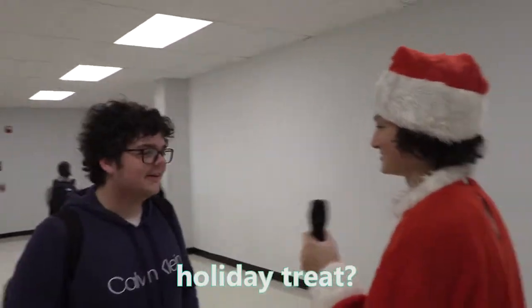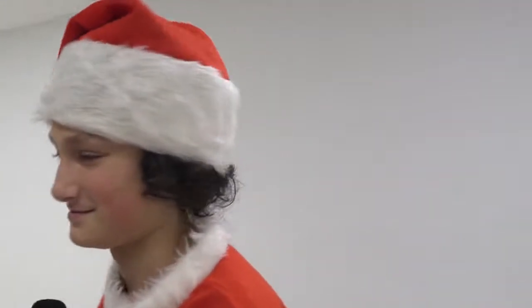Sean, what is your favorite holiday tree? Candy Cane. Excuse me, miss, what is your favorite holiday tree? Candy Cane's.